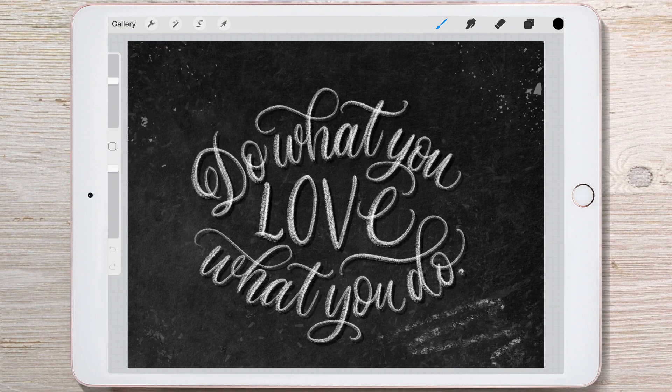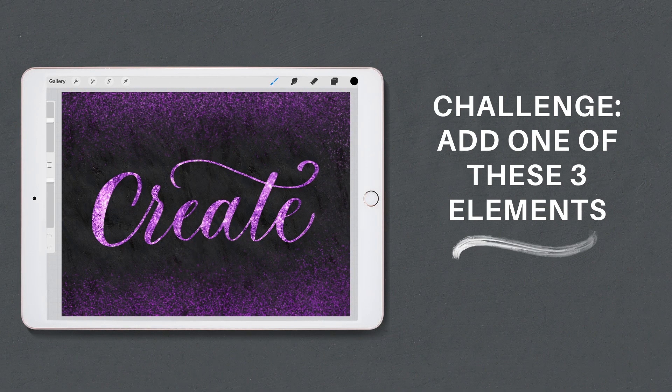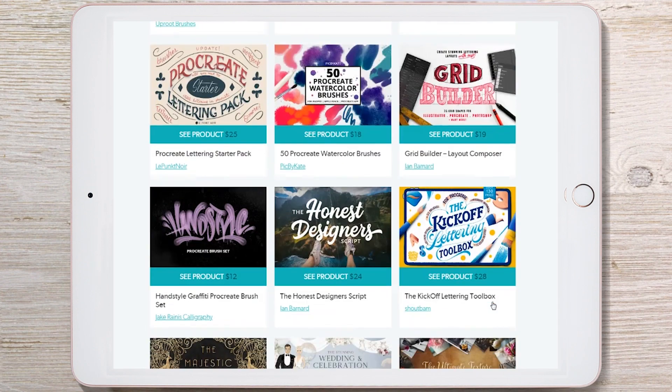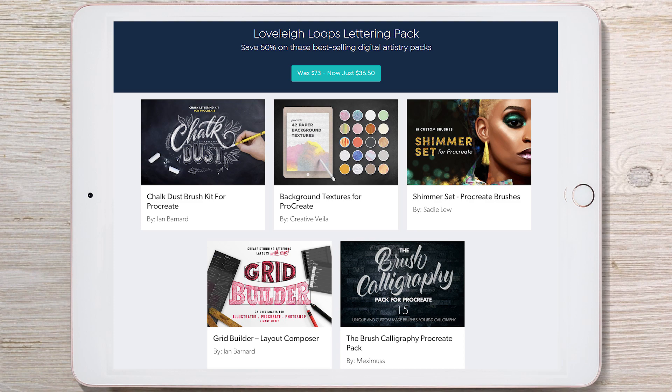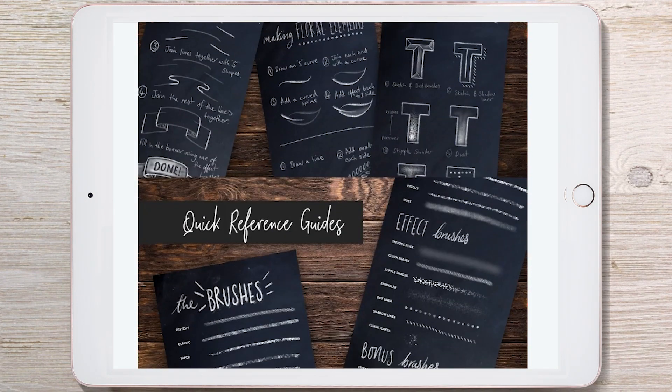We'll get to the bonus tip in a minute, but we want to challenge you to take a piece you've done in Procreate and try adding one of these three elements — let us know how it goes. If you're wondering where to find elements like this, you can look on designcuts.com and scroll through high quality professional options. We've also done that for you already and picked our top five favorites, bundled together at a 50% discount that you can get below. Each item in the bundle has dozens of options, so we highly recommend scrolling down and checking them all out.